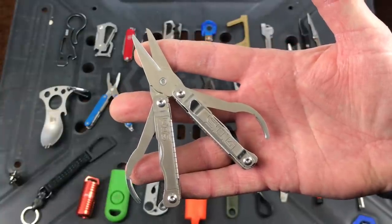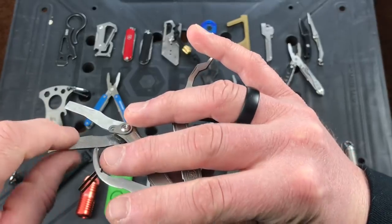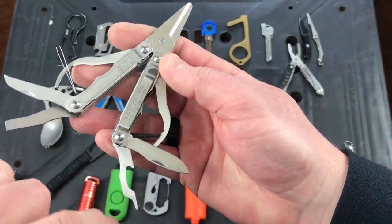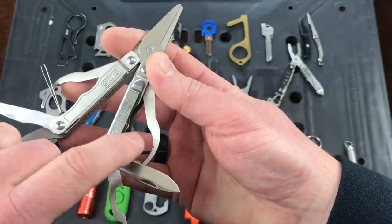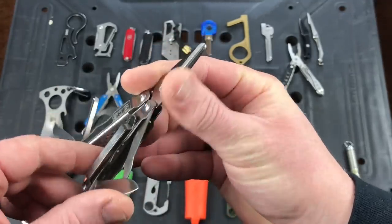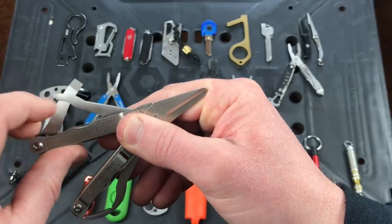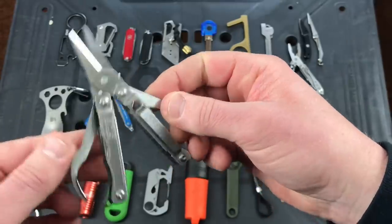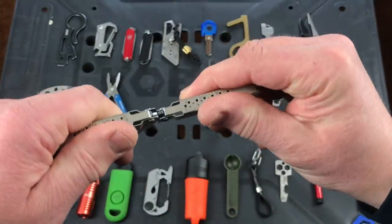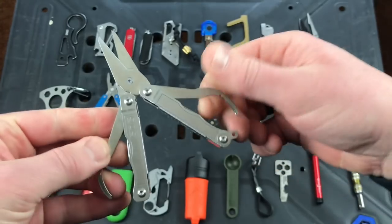Next multi-tool is the SOG Snippet. Tools include a flathead screwdriver you could use to pry, a hook with a file on the back, tweezers, scissors, a small ruler built into the handle, a bottle opener, a very small flathead screwdriver, a toothpick — which you can also use to reset something on a computer — and a blade. It comes with a pocket clip. The scissors actually work well. Put the two halves end to end and you've got a ruler. About 30 bucks — cool tool.